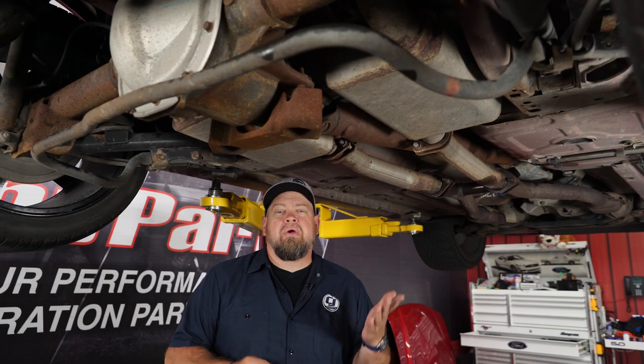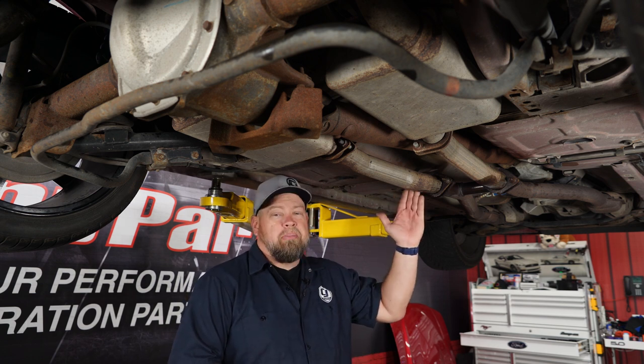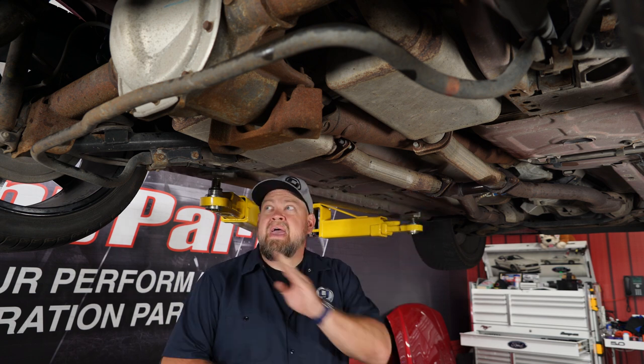Now this 2003 GT already has an aftermarket exhaust system on it, but if you're working on your stock exhaust, you disconnect your tailpipes from your mid-pipe. In most cases, you have to cut off the factory exhaust.